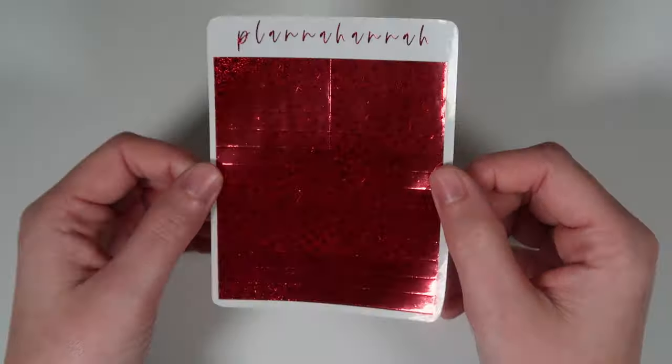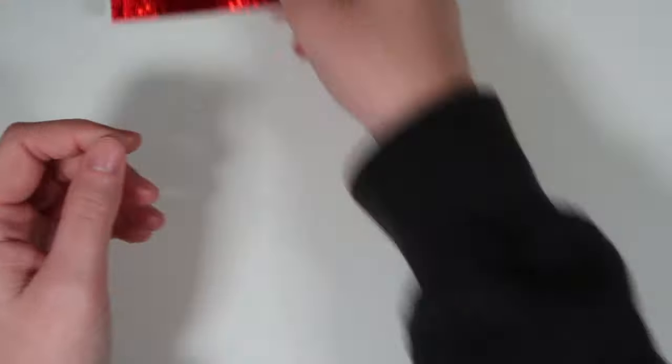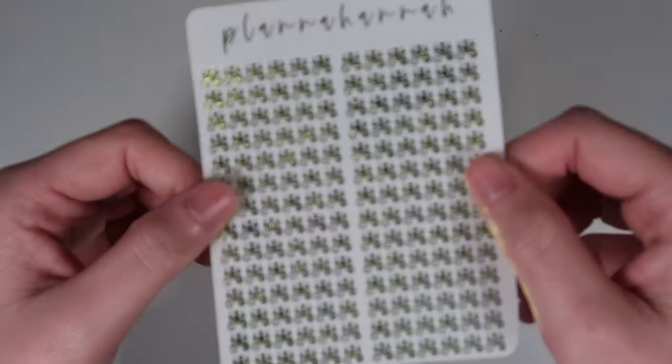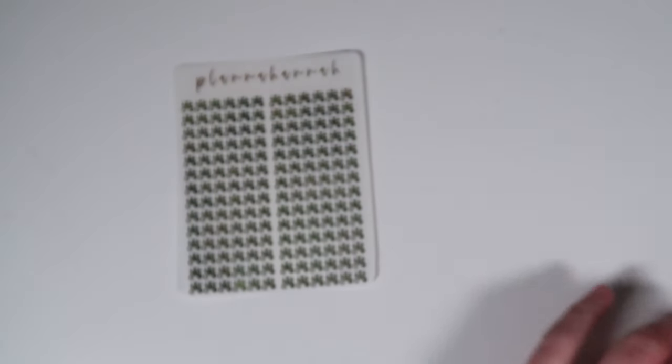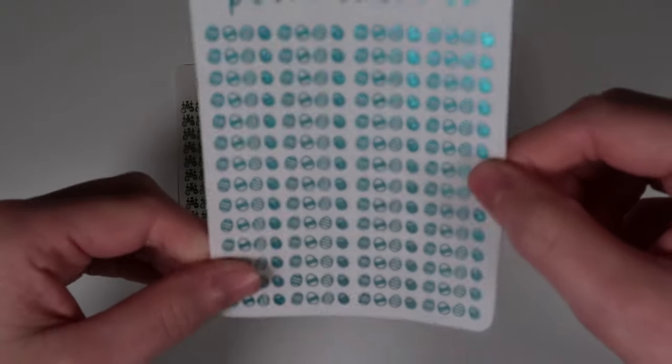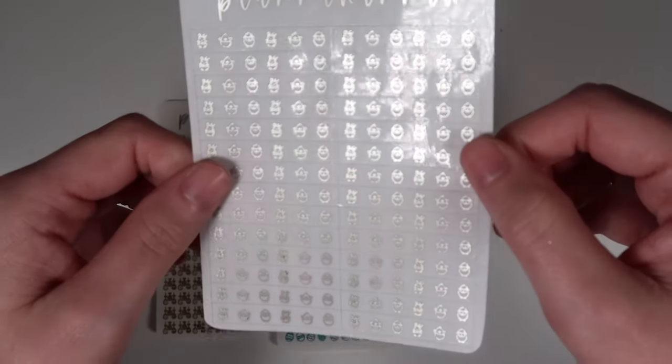Moving into headers — one non-holiday: a sheet of solid foiled headers, shown in pixie red. Then returning Easter headers: Easter header one in lemongrass looks like dangling Easter eggs; Easter header two in matte blue is a line of Easter eggs; and Easter header three in pearl features all the cute little critters.